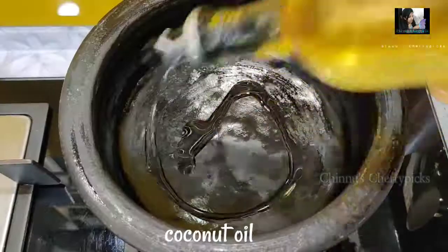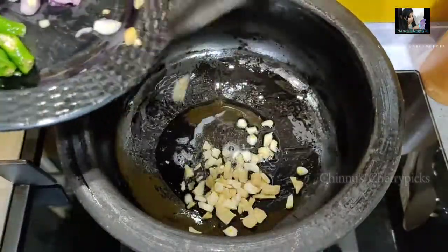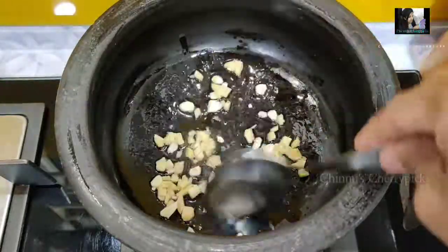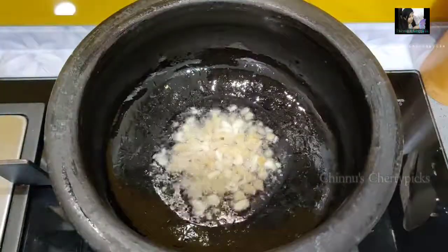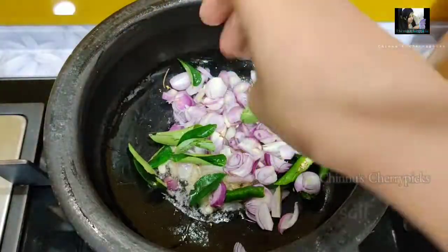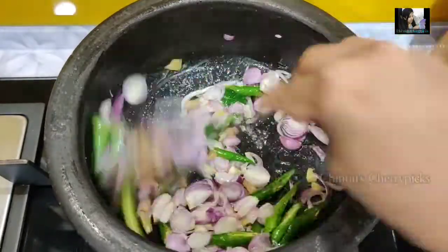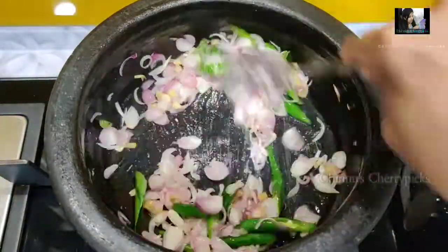We are going to remove the outer part of the curry. We will have a small portion. We will place it on our channel and need the pot to fill it in a little bit, then make it into a small bowl.